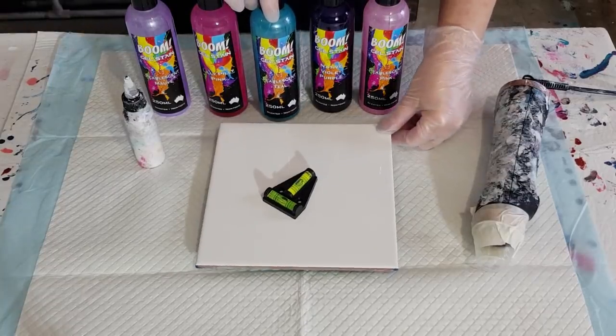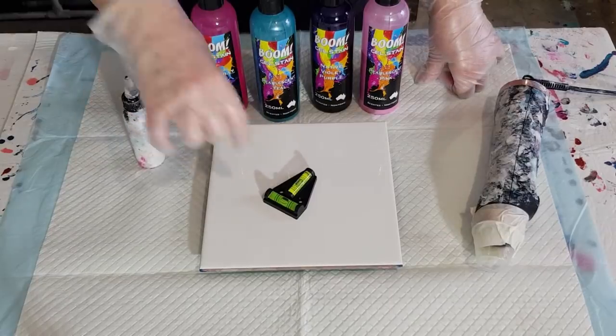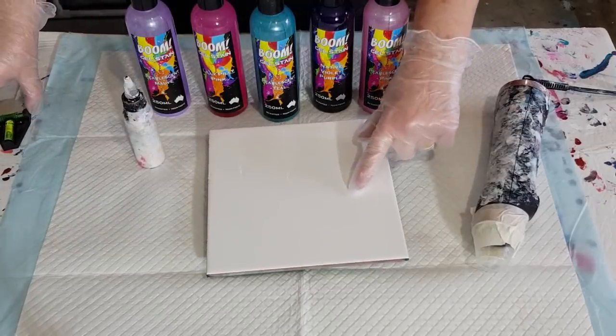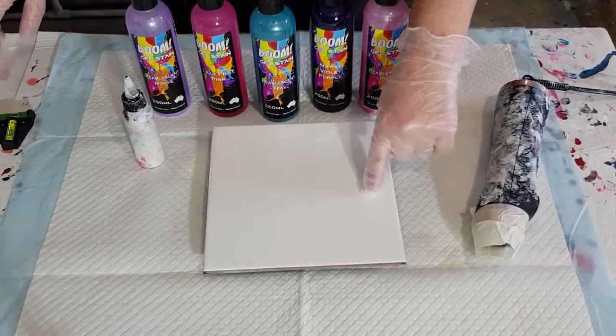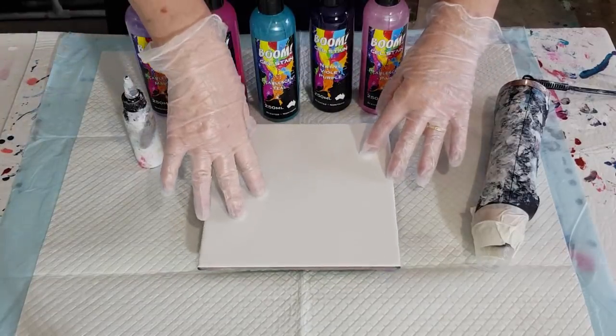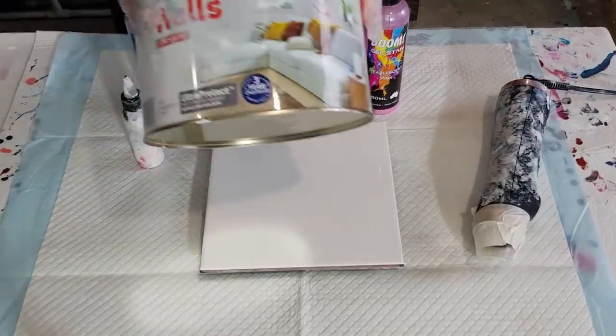I've just got my little spirit level on there making sure that everything is right. This is a 20 centimeter or 8 inch tile, and I've just put it on my little cake spinner — just a little round plastic pink cake spinner under there.